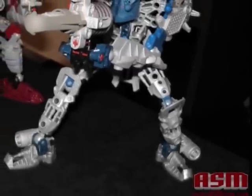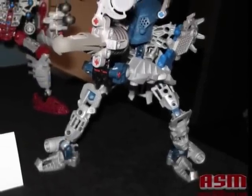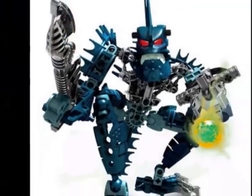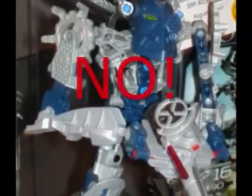Now we go on to Gali. No doubt you've heard so many people complain about her, and I don't blame you. Because this does not look like Gali — it looks like a Piraka. Look, here's a picture. Here's Vezok, and here's Gali. They look so similar. I'm not saying the mask doesn't look cool, but does this look like Gali? No!